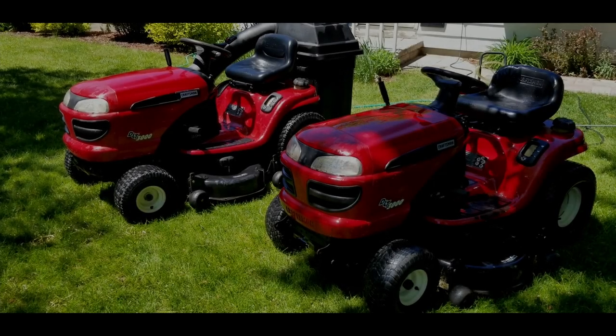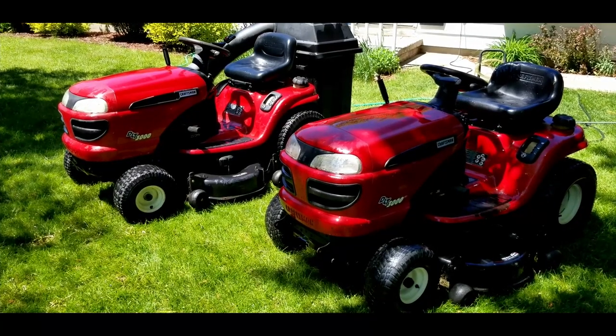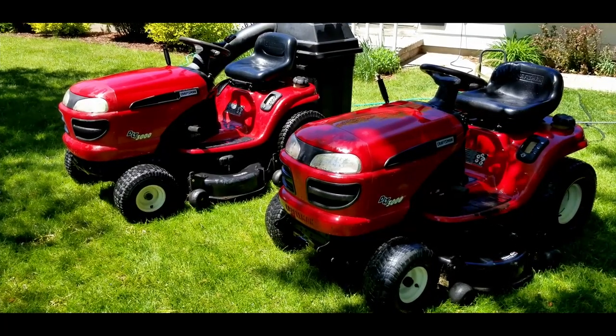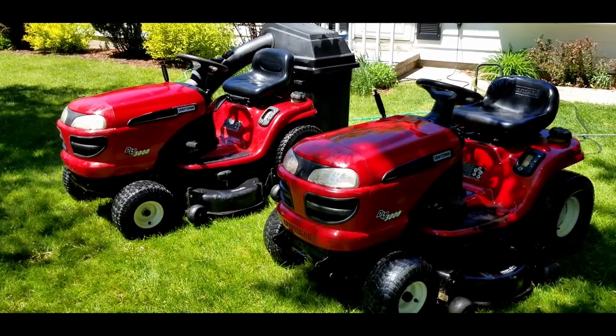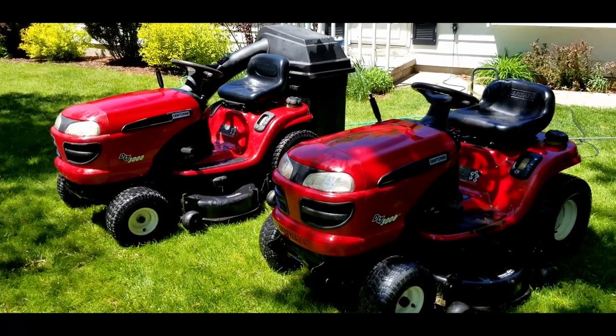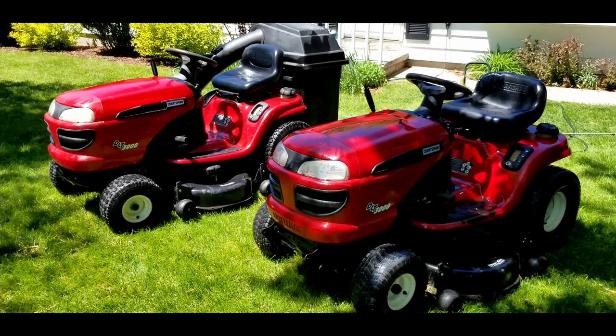Today's video is about the Craftsman DLT 3000 lawn tractors. I found myself in possession of two of these. You've seen the one with the bag in the background — that one's been in some of my other videos, but I picked up another one kind of as a backup. My wife saw it and said, 'Well, when are we going to sell the other one?' She's funny.